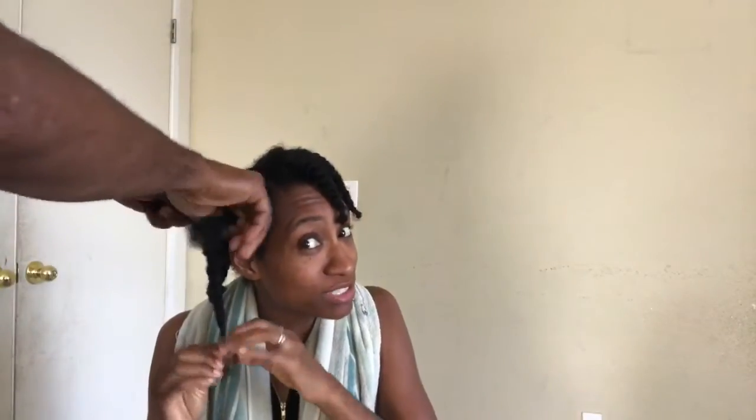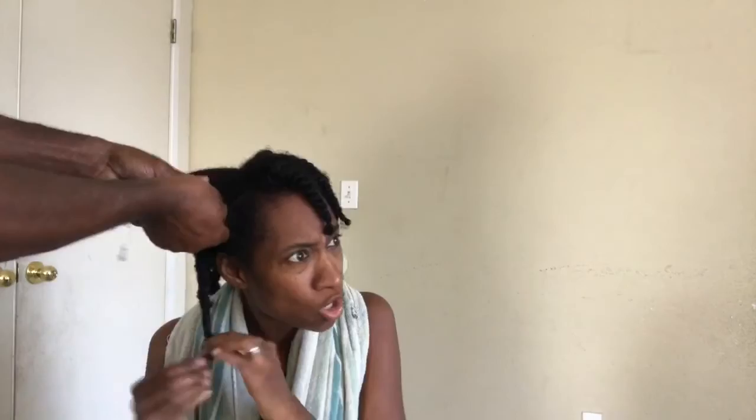Oh my god, what did you just do?! This guy just ripped — you heard the sound, y'all! Let me replay that — that's hair ripping out of my head! What are you doing?!